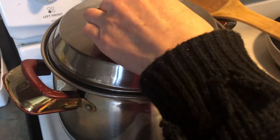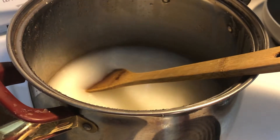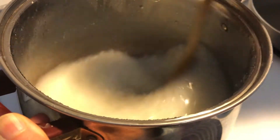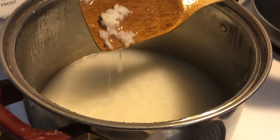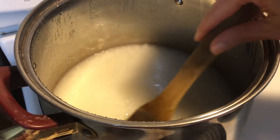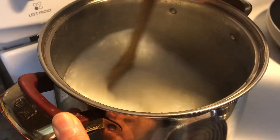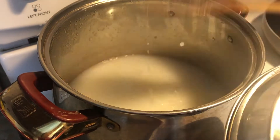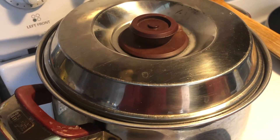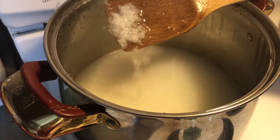It's been resting for half an hour — let me check the texture. Now let me turn the heat back to high and stir it. Pretty good, nothing sticks to the bottom. Let it cook until it boils. If it's too thick, add some water and let it boil. It's boiling, so I turn off the heat and cover it again for maybe another 10 to 15 minutes. After 10 minutes, it's the texture I wanted.